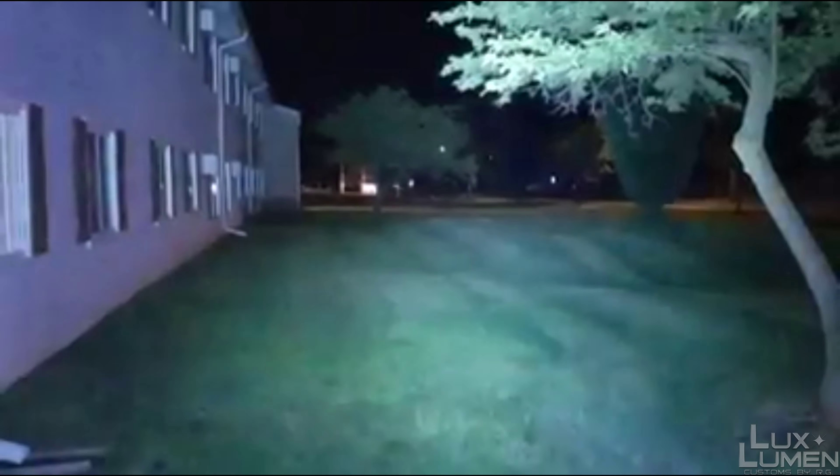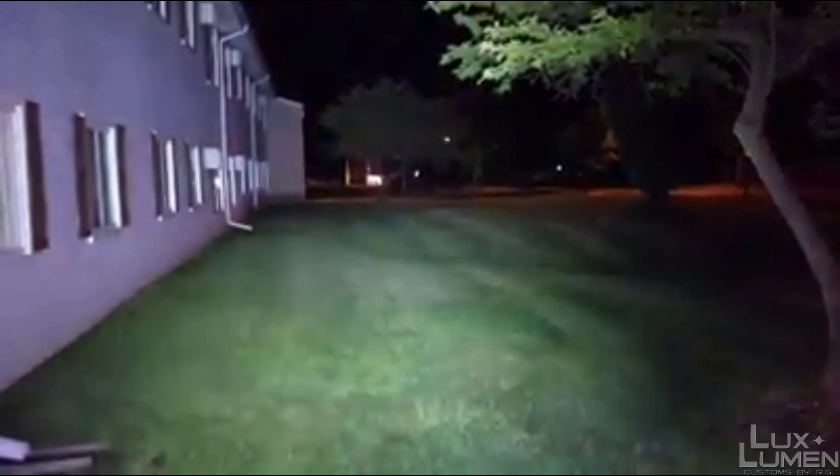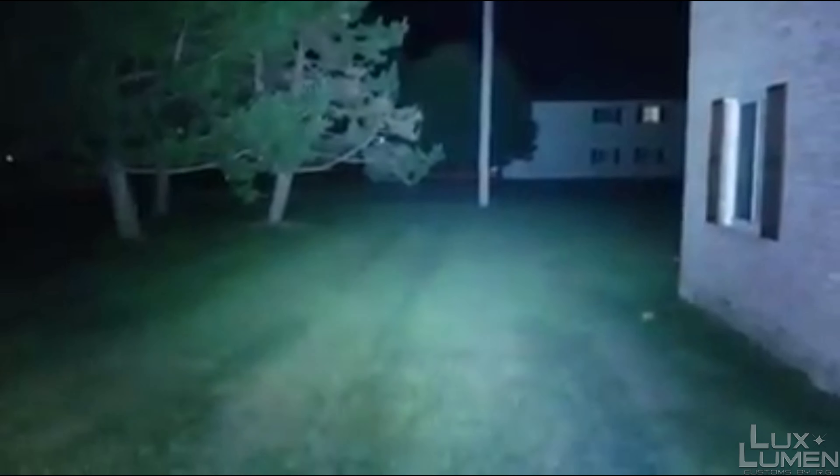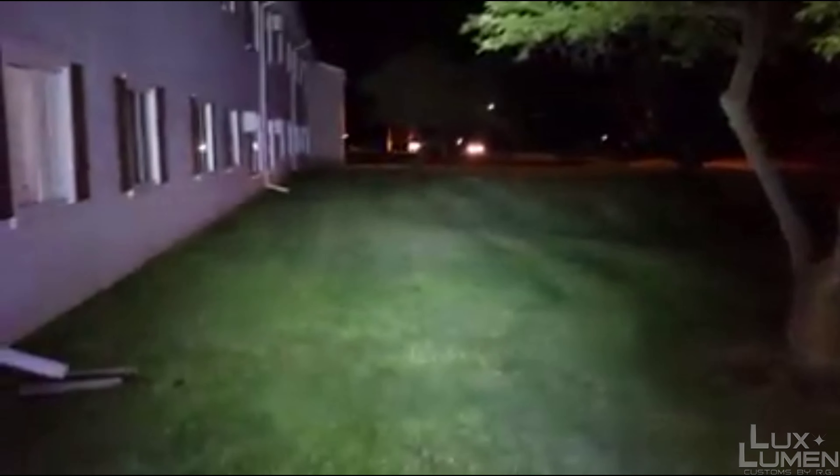We'll start off with the S41S — let me clip the Mega in my pocket first. So this is on turbo, and obviously it is cool white so it's probably going to show up a little brighter on camera. That's the cool white S41S LLC. Like I said, it's going to show up a little bit brighter than it is in person because of the cool white.